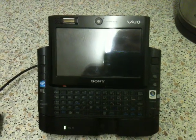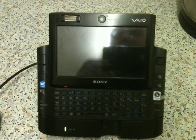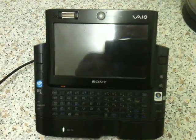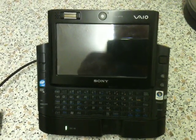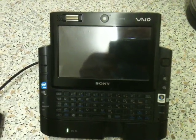Hello YouTube. This is my Sony VAIO VGN UX1XN — sort of a micro laptop, UMPC, or whatever you want to call it. These were brought out originally in roughly about 2006, coming with Windows Vista and 1GB of RAM. Yes, that's right — 1GB of RAM with Windows Vista.